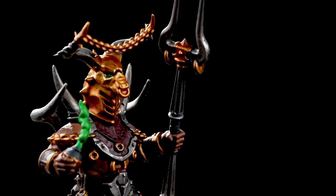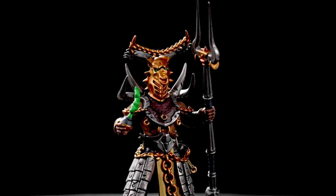The Horns of Hashute care nothing for the secrets that the Ravening Ruin might contain. Their only desire is to burn and destroy everything in sight until nothing remains of the Gnarwald except ash and flames. In this video we're going to show you how to paint a Ruinator Alpha to a battle-ready standard.